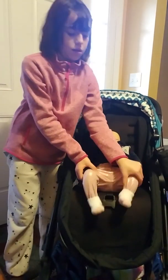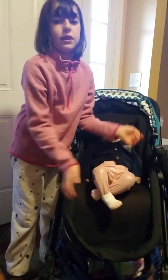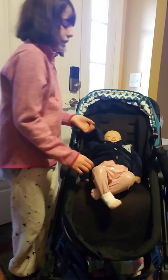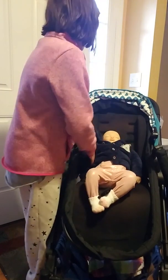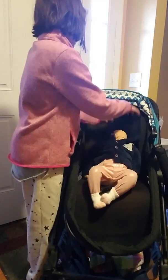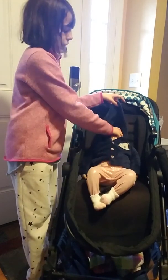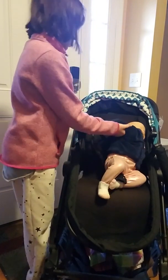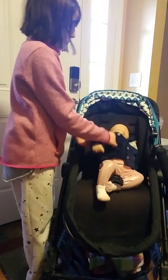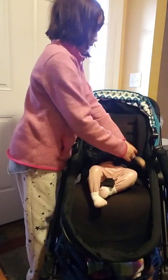Let's just get the canopy back a bit. You can adjust it so they're not just sitting there. Gently you can buckle them up. You can barely see her little head, so we're going to keep that down and make sure it's adjusted to the right arm length, otherwise it looks kind of silly.